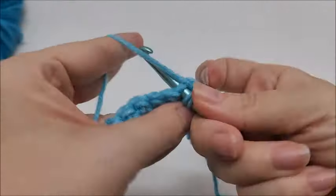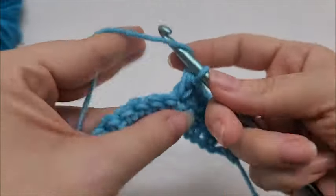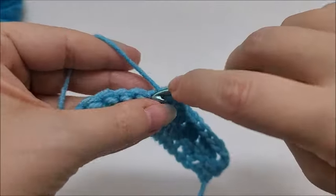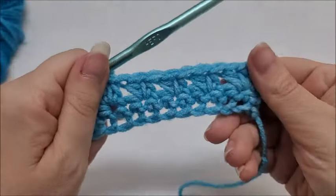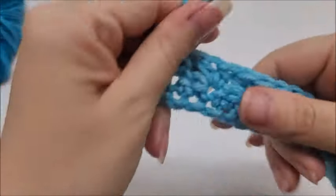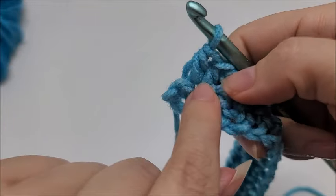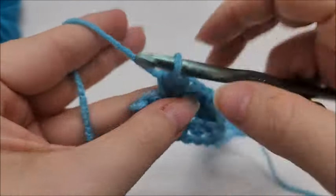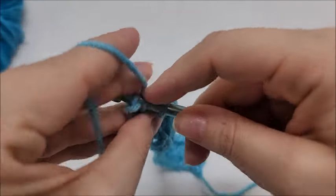Repeat this pattern — skip one, two half doubles into the next — until you get to the last stitch of your row. At the end of row two, after placing two half double crochets in the last cluster stitch, you'll have one stitch remaining — just half double crochet into your last stitch, and that will end row two.